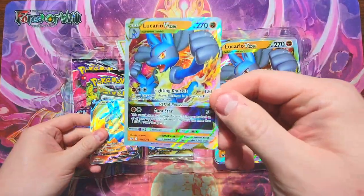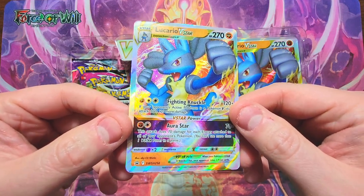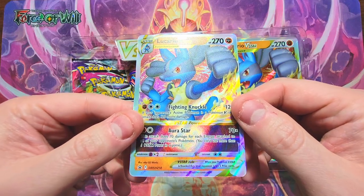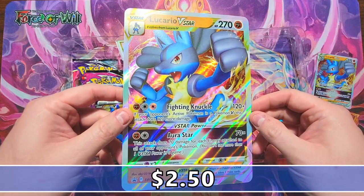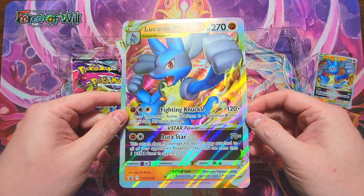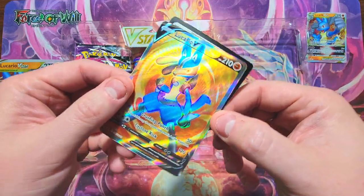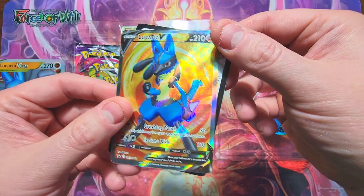Our first promo is the Lucario V-Star promo — looks very nice, that holographic. I'm not a fan of the 3D look they do with these sometimes, but it's not the worst one I've seen. Then we've got our oversized one here — just as good as the other one. It'll go in my oversized binder. My favorite is the Lucario V — this looks extremely sharp. Love it. Looks like one of the nice full arts.